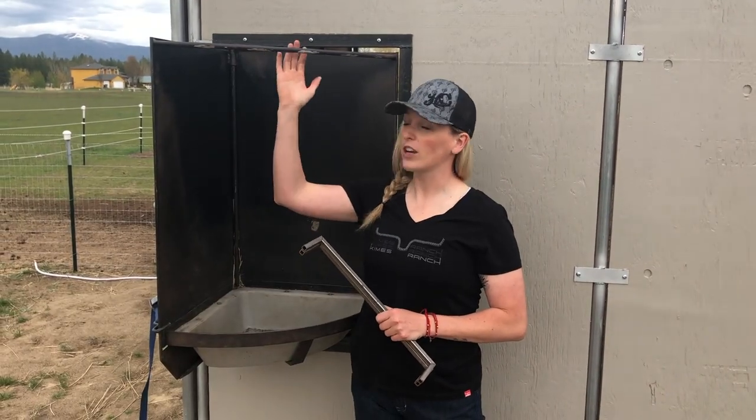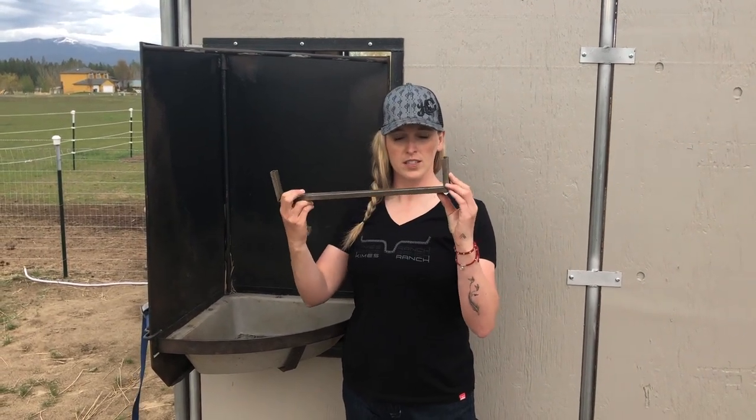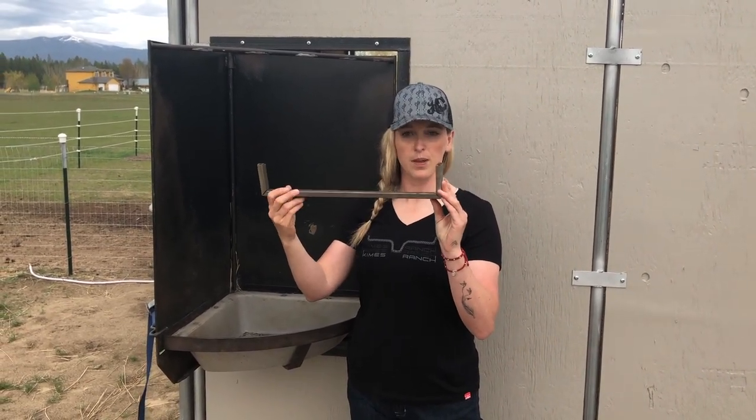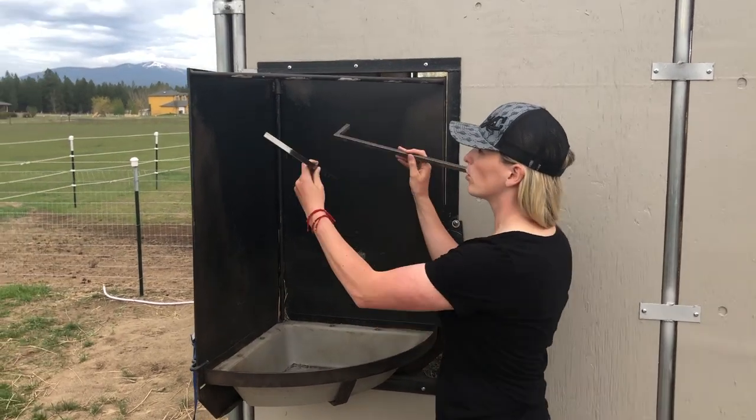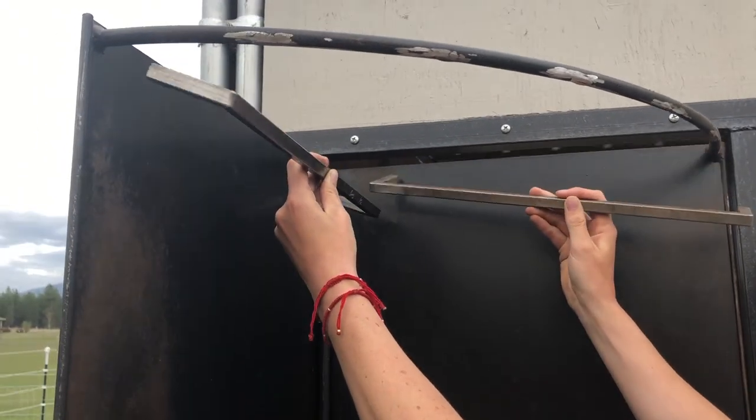Now that everything's ground out and smooth so the horses can't catch themselves on it, we're going to trim down these bars that we fabbed up and place them both in here. We're going to weld them in so that they fit nice and smooth together, and then we'll attach the net.